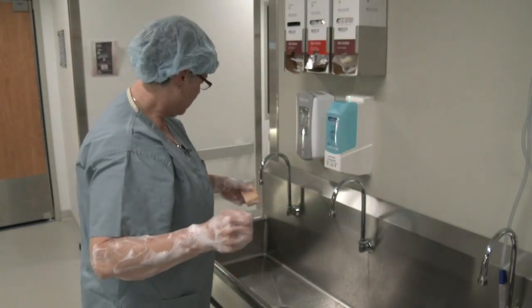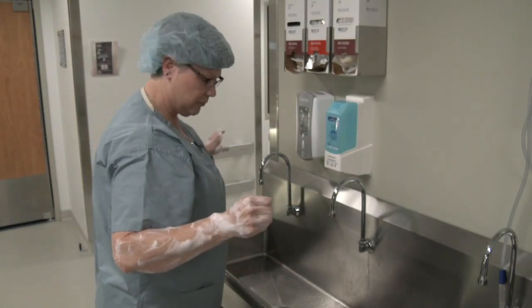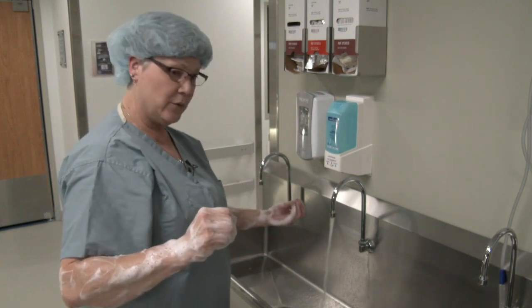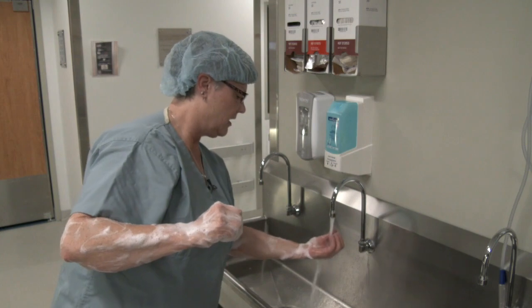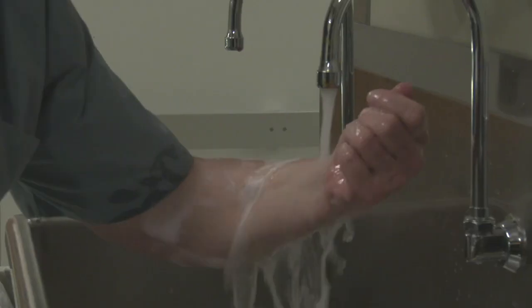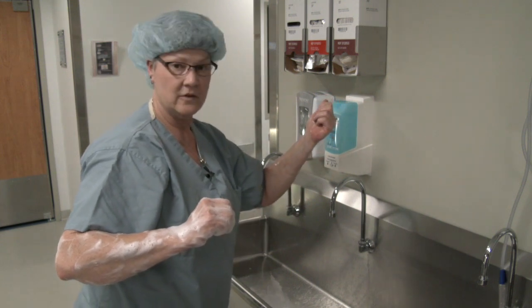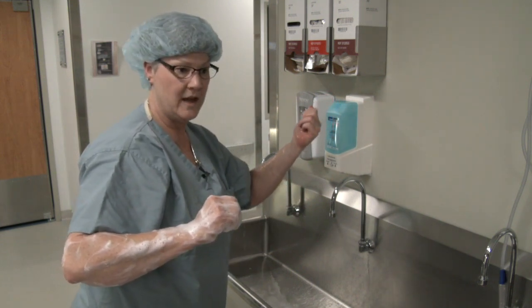Once I've done both arms, I'm going to get rid of the brush and rinse, starting with my fingertips and going down my arm. You never return back — you always do it once and out.